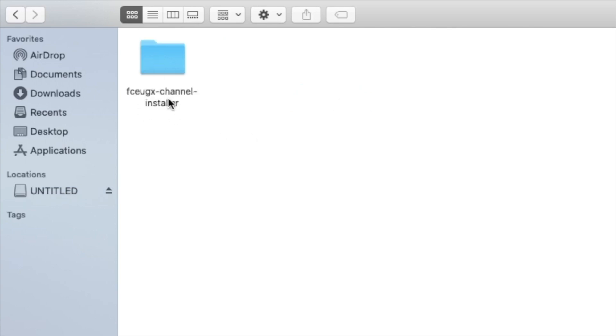Then we'll do the same thing for the channel installer. We'll go to apps, channel installer — it'll have those three files. Let's copy this folder, back out to the root, and put them right in that apps folder. And that's all the work we need to do on the SD card, so let's eject that and get it back into the Wii.